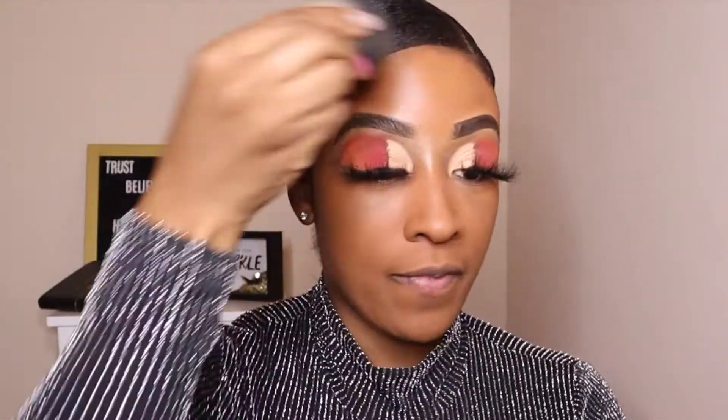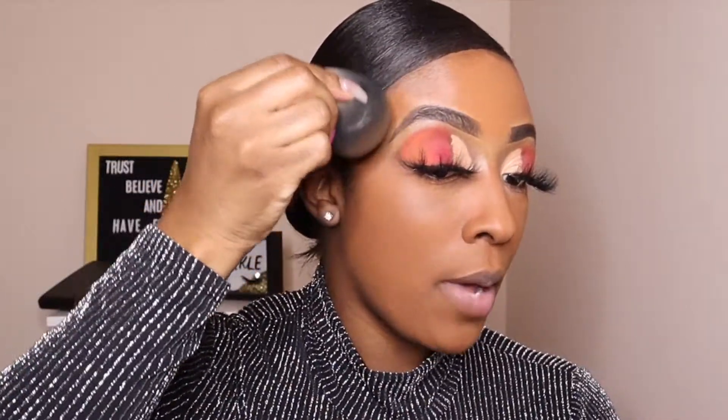Hey, what's up everybody, it's your girl Chrissy M, and welcome back to my channel! For today's video, I wanted to do a cute holiday glam makeup tutorial. The holidays are here — we may all be doing something, or we may not, depending on if they're going to give us another lockdown. I just cannot believe we're already in December — where has time gone?